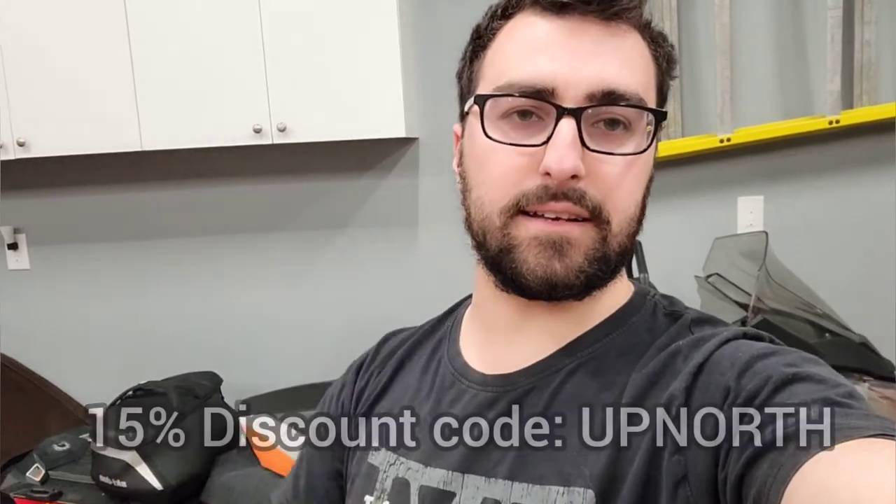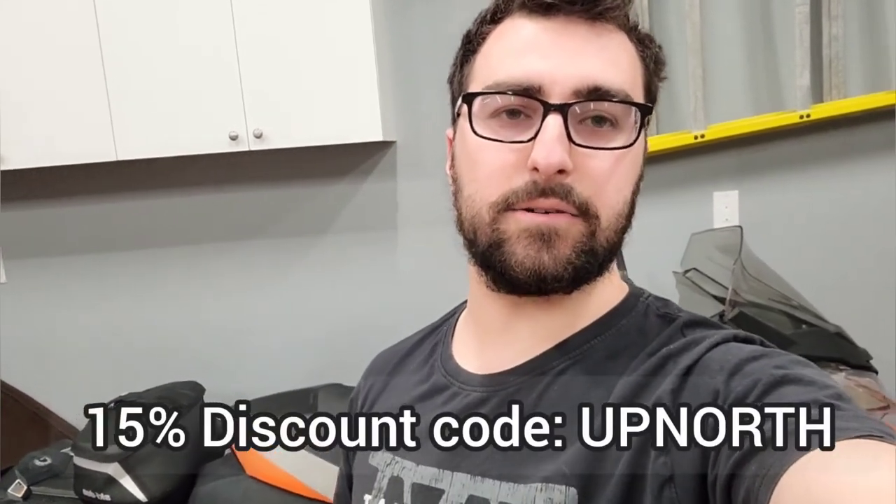If you guys liked this video, please hit that like and subscribe button. If you're looking to get these bulbs for your REV chassis as well, use my discount code — there's a link in the description and my discount code is 'Up North'. Alrighty, leave some comments as well and tell me what you think. Have a good day, bye!